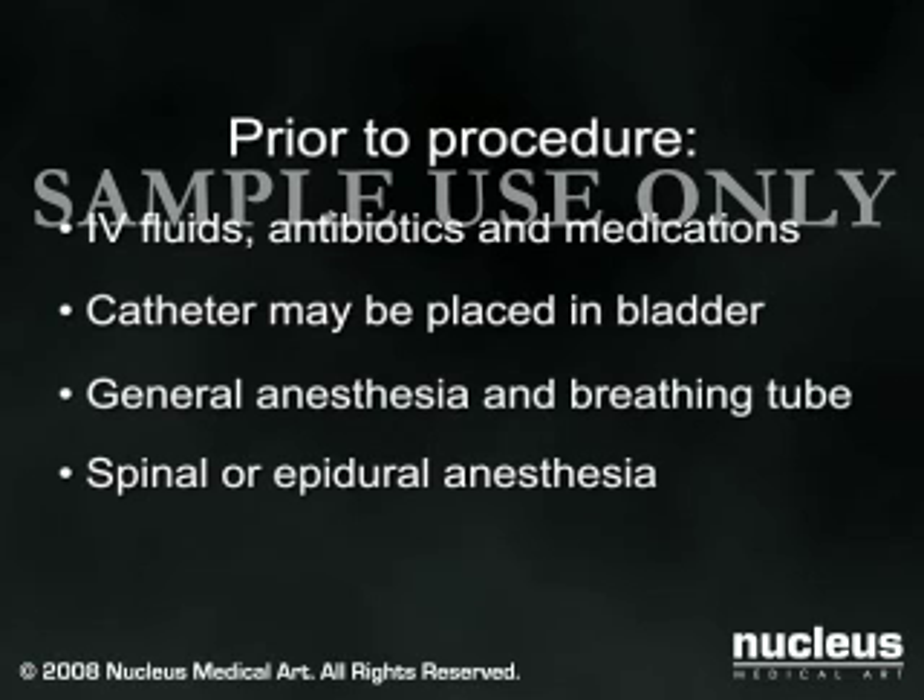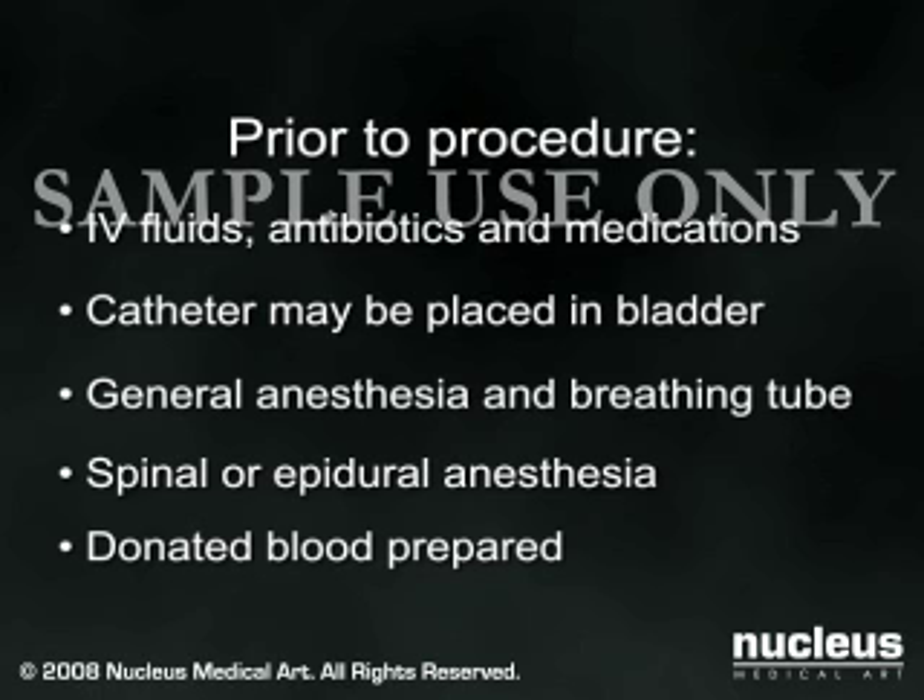Or, you may receive spinal or epidural anesthesia, in which case you will remain awake throughout the procedure, but your legs will be anesthetized. Since blood and fluid loss is sometimes significant, donated blood may be prepared in case you require a transfusion.